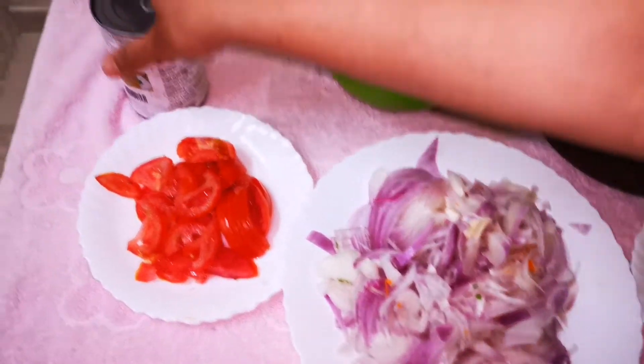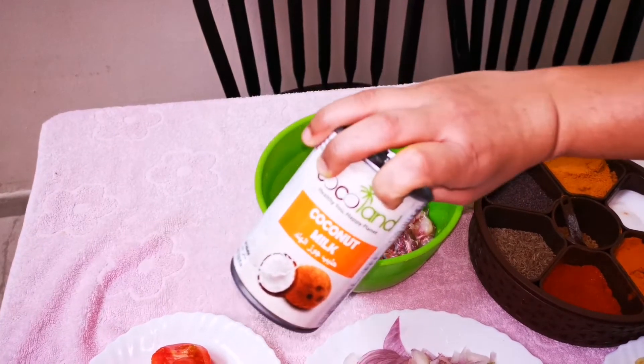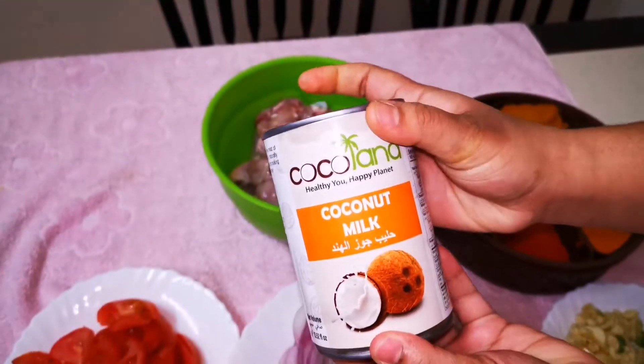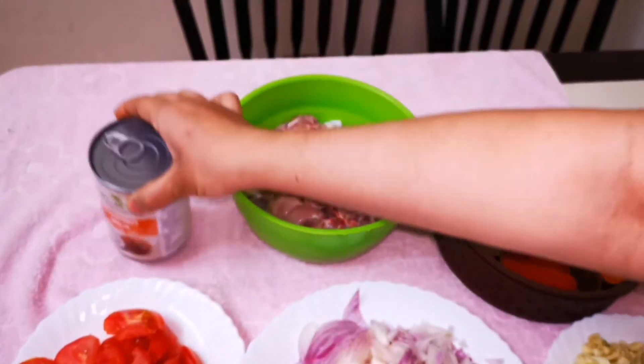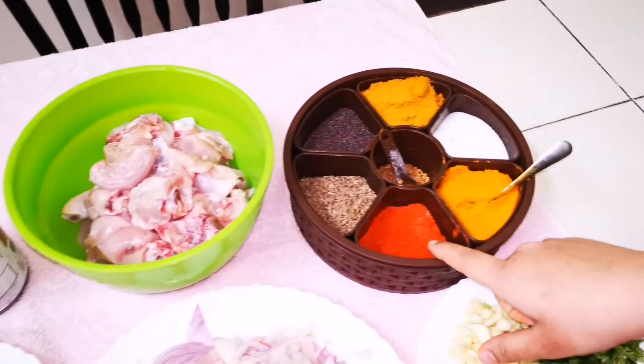Two pieces are thick. The paper is thick and empty. We will put the paper on the paper.